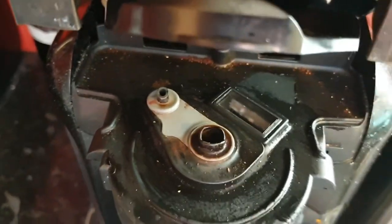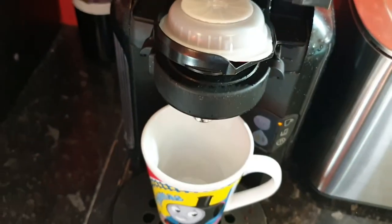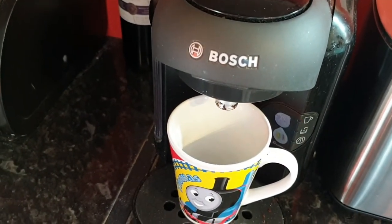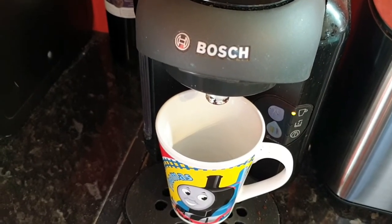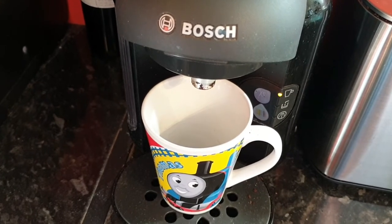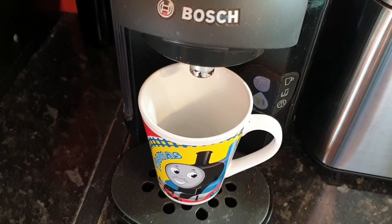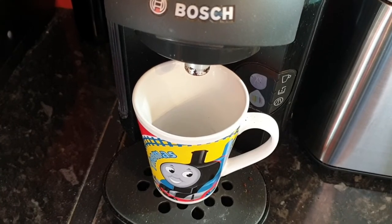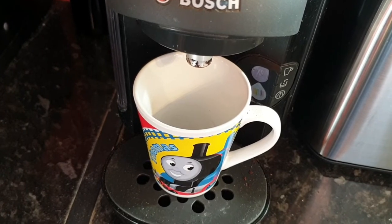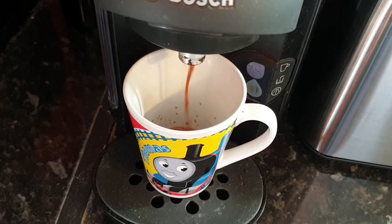And then when we reinsert the pod, put the lid down, press start — we'll get a nice cup of coffee as a reward for all that hard work.